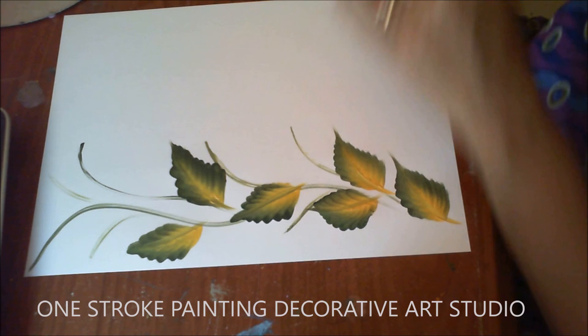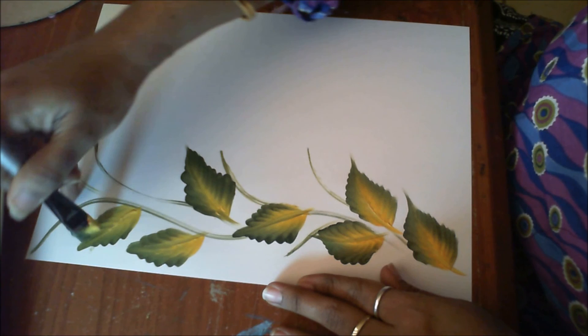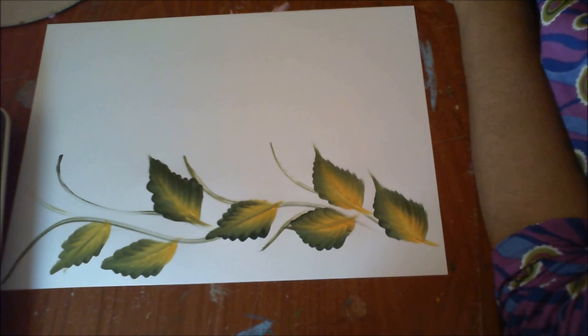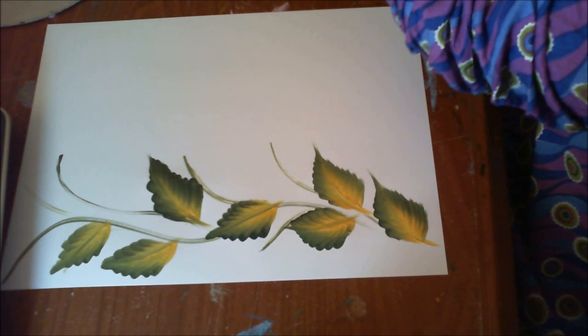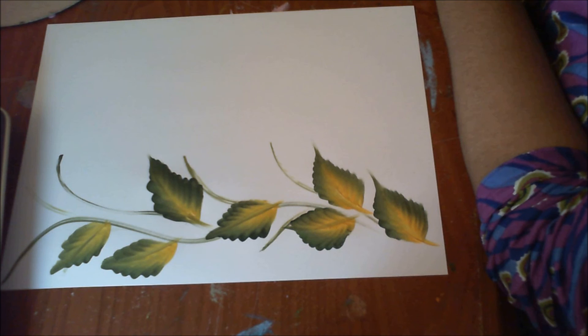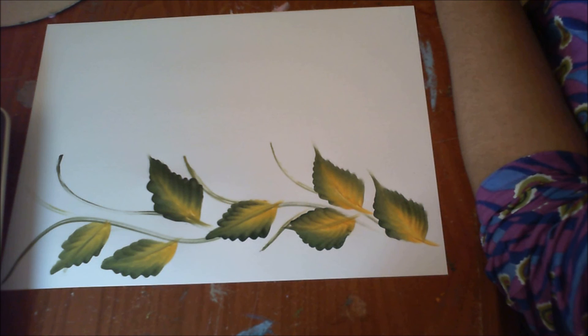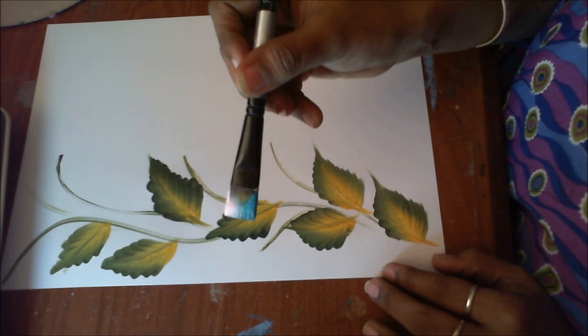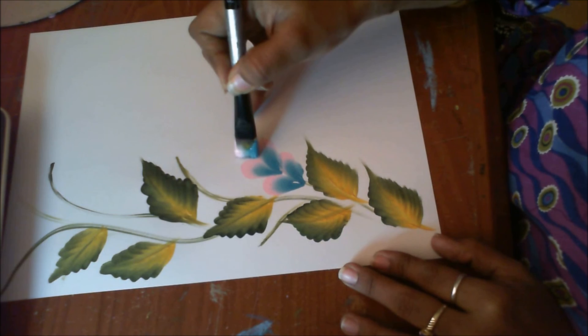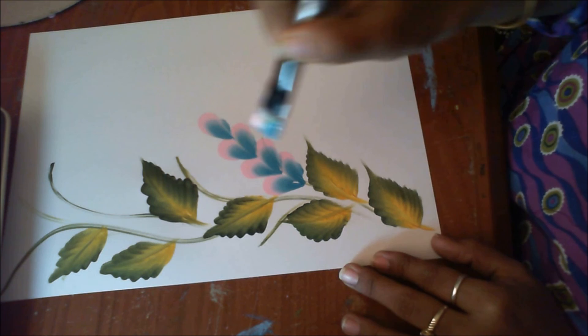I've made quite a few leaves here. Now I'll just wash my brush and pick pink and light blue on my brush. The color combination is totally up to you — it is not that you have to imitate the colors. Keeping the pink side out, I will make these teardrop strokes. You see how you can use the strokes to make beautiful one-stroke compositions.